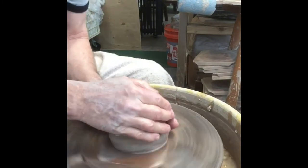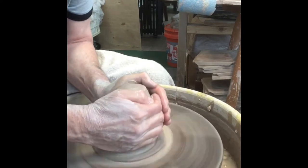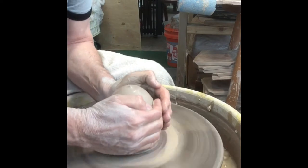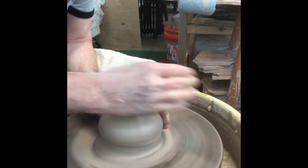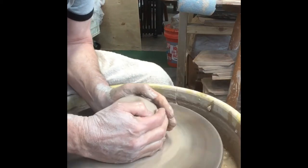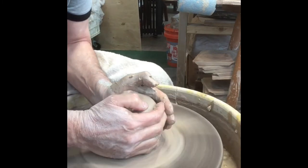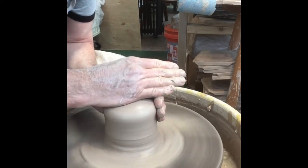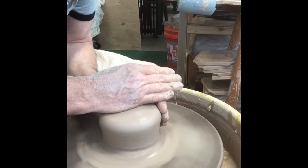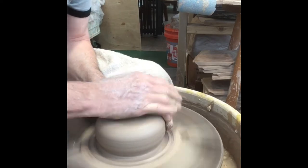I'm using right at three pounds of clay. This is a High Water clay called Speckled Brownstone. High Water is out of Asheville, North Carolina, which is nice for me — I've got a local supplier. I find centering is a little bit easier if I work the clay a little bit, so I'll cone it up and then work it back down. Having a centered piece of clay is probably the best tip I can give you for throwing better pots. If you can center a piece of clay and keep it centered, it's going to be a whole lot easier to throw a nice pot.